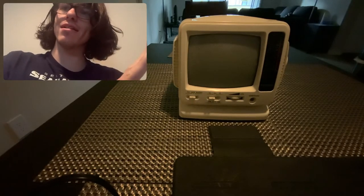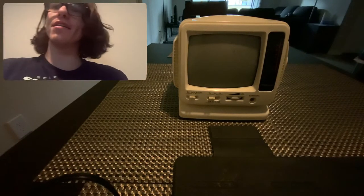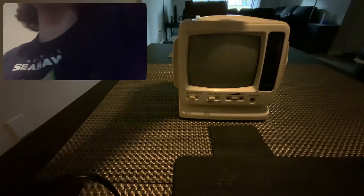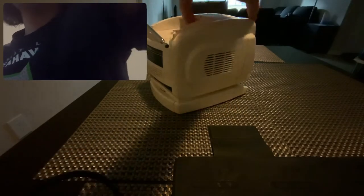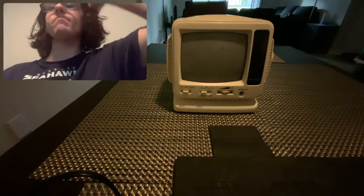It's old technology and I love old technology. This wouldn't be much of a video if I just showed you it, because look at it — it's got TV, radio, and volume control. On the side, you just have a speaker. On the back, there's a power port and all that stuff. So it wouldn't really be much of a video if I just showed you that.